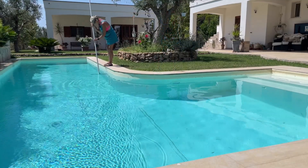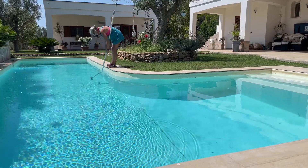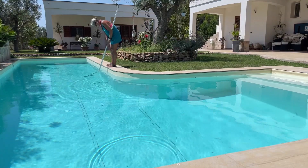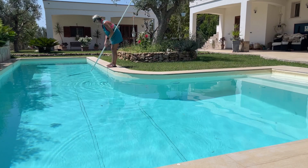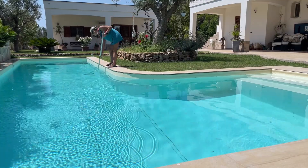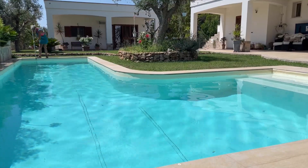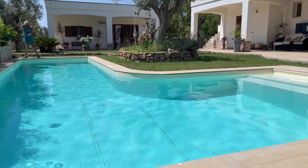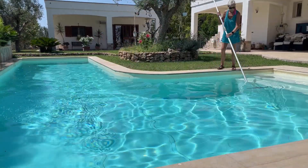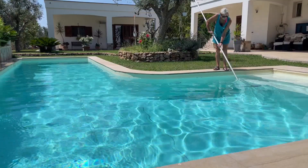There seems to be no traces of algae, which is a good thing — cabana girl will just keep at it. One thing I'm quite grateful for is the cicadas have gone now. At least I can hear the birds rather than those screechy things.